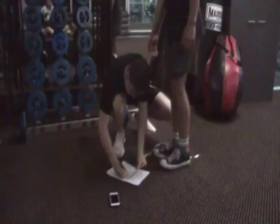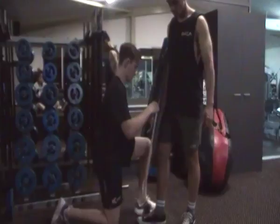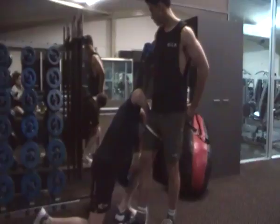And then we've got the thigh. Just go your upper thigh. That's 54.